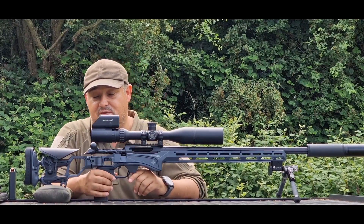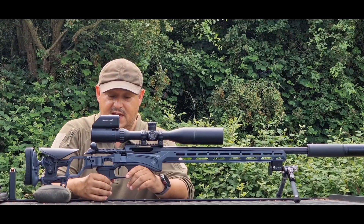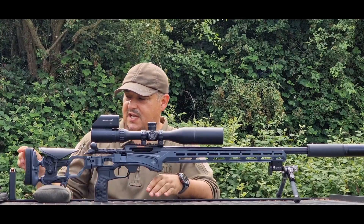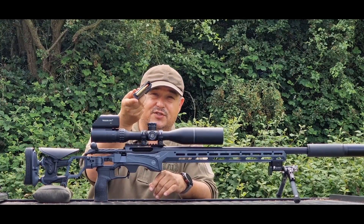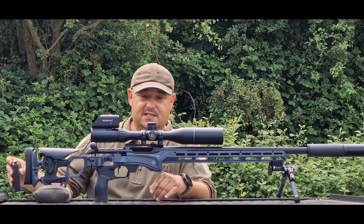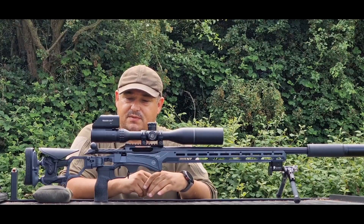We've got a vertical pistol grip here, which is adjustable forward and back for getting onto the trigger position. There's a large magwell just here which takes AICS magazines. We've got .223 loaded, and I've set this rifle up using 40-grain VMAX, which is quite light for this twist rate, but this gun shoots them really, really well.